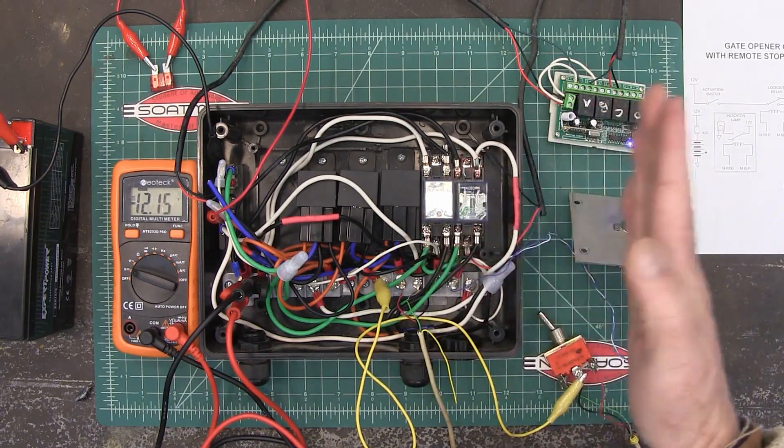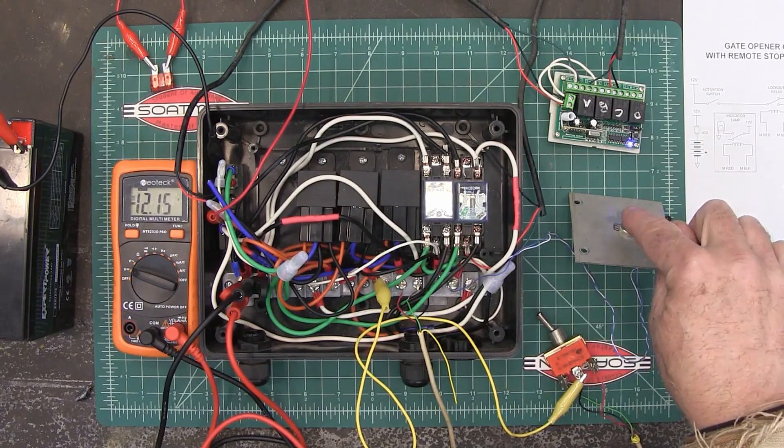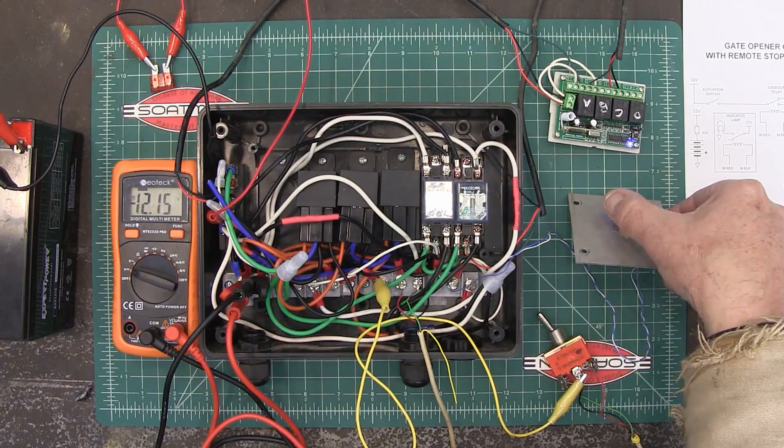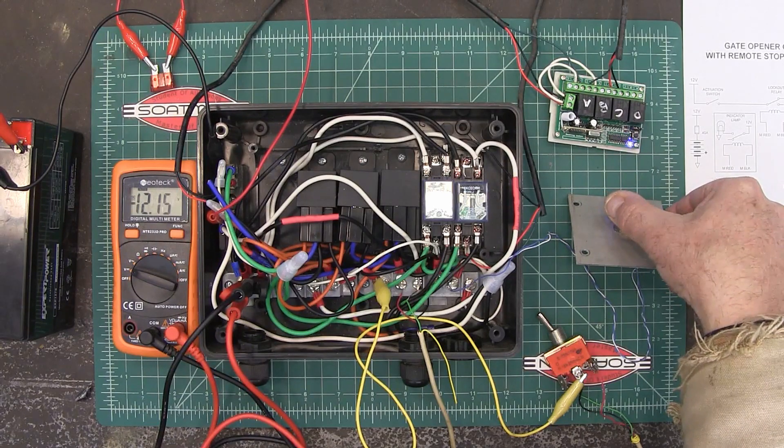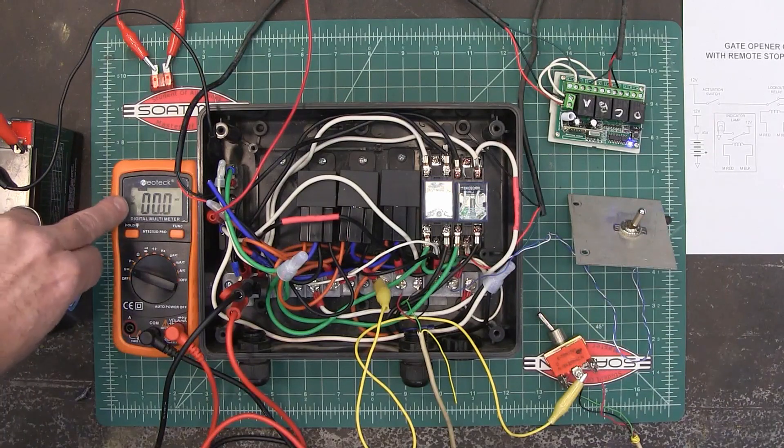Once it starts to close, that switch is going to reset, and then it closes, closes, closes until it hits the close limit switch — that turns the relay off and we go to zero volts.